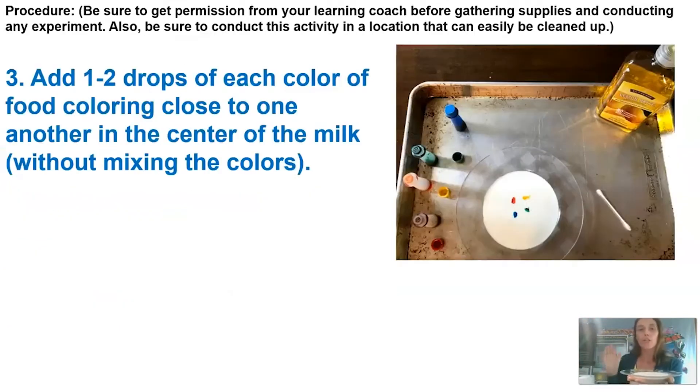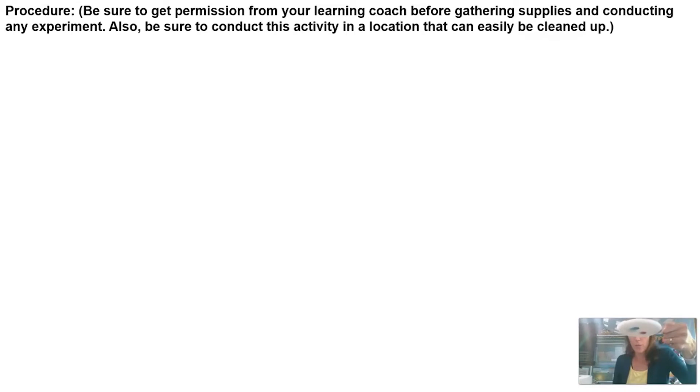Then you're going to add one to two drops of each color of food coloring close to one another in the center, without actually having them touch or mix. I'll add a little blue to the center — it doesn't have to be exact. I'm gonna start with two colors, and I do have a video of one I did earlier so you can see the effect with more colors.